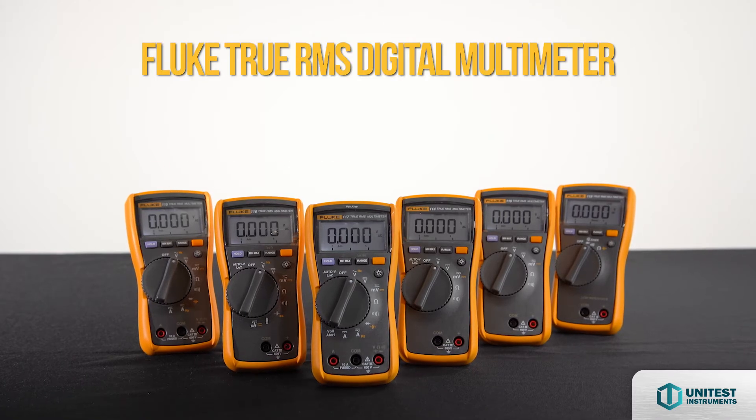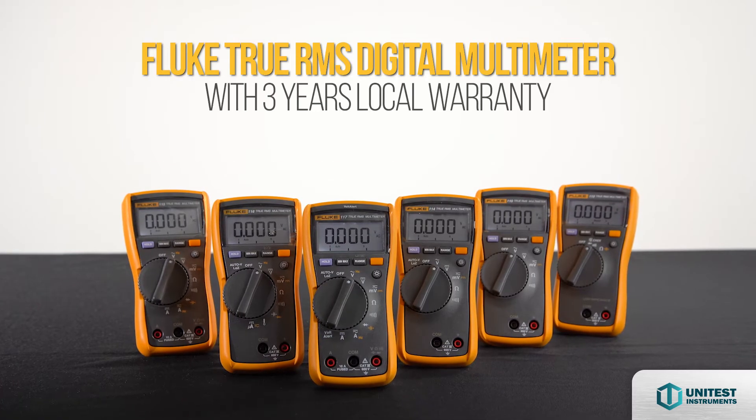Introducing the Compact Fluke True RMS Digital Multimeter with 3 years local warranty.